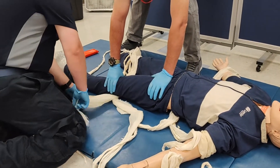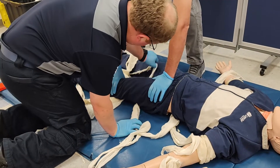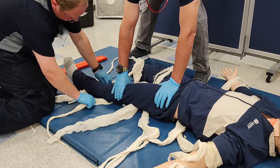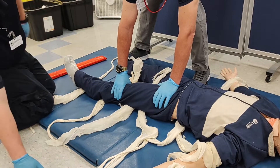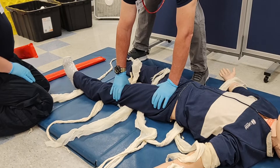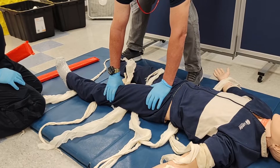Next, spread out the cravats into their locations. One cravat will go underneath the Achilles, one cravat will be under the knee just distal to the knee, one will be above the knee so just proximal to the knee, one will be in the thigh just distal to the hip.